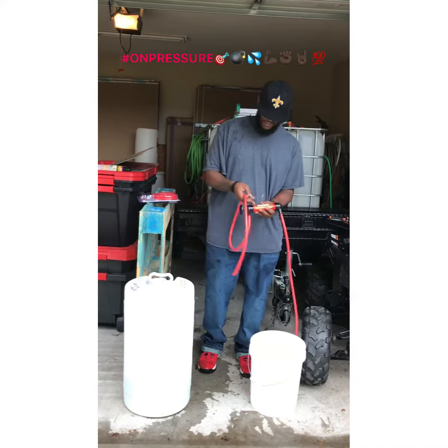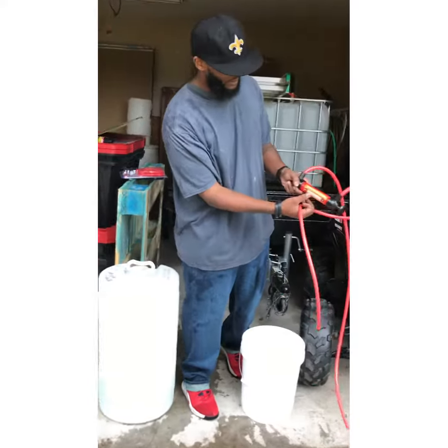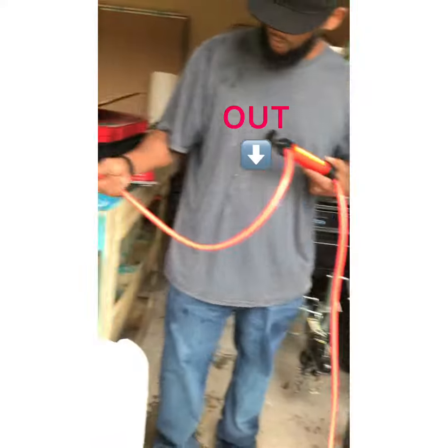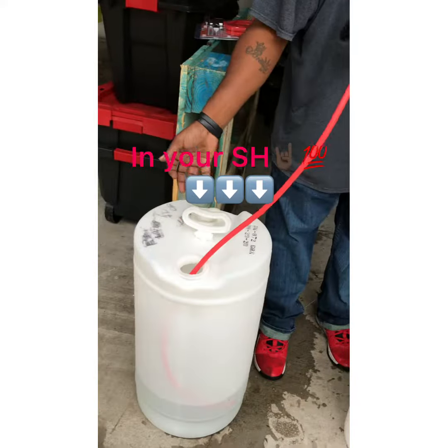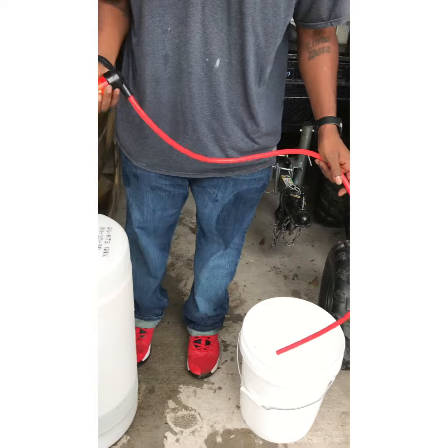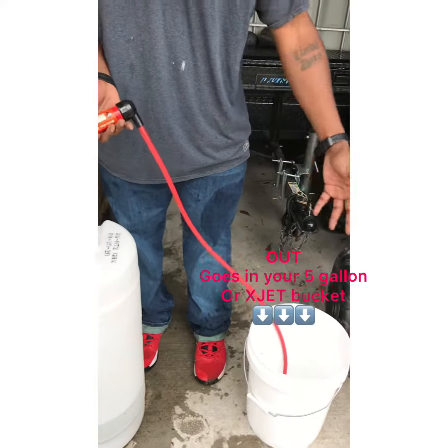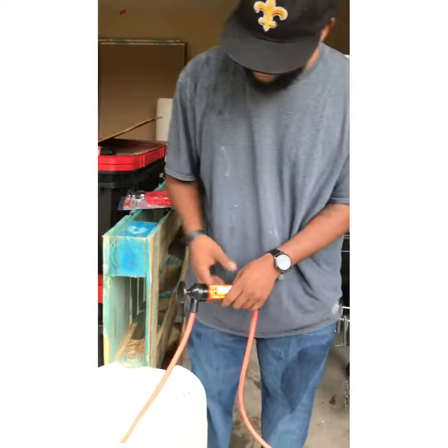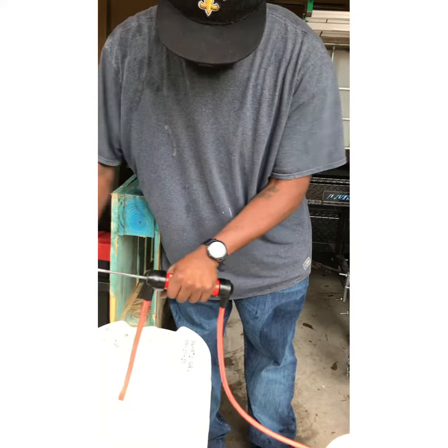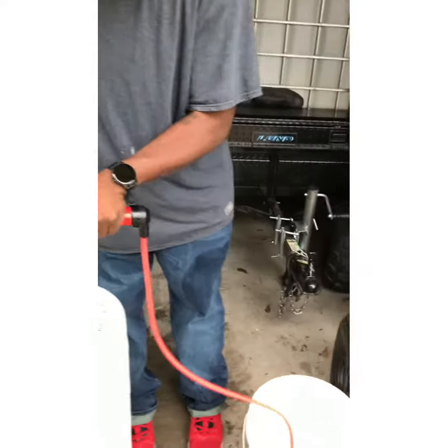So you got the end right here — Multi-Use Transfer Pump. This is your in end, and that's your out. So you put this in your solution you're trying to get, or your chemical, whatever you want to call it. Then you put the out in your extract bucket, 5-gallon bucket. That's what I use it for. And you just simply pump it, and it starts to go from one to another.